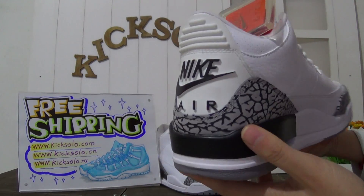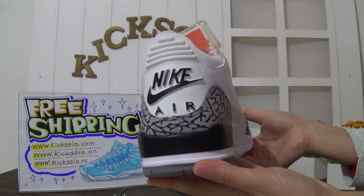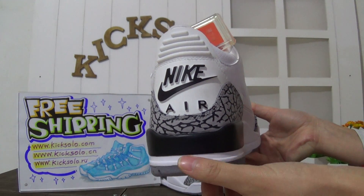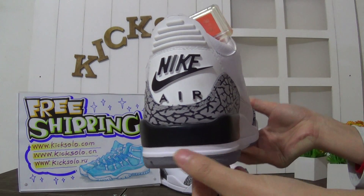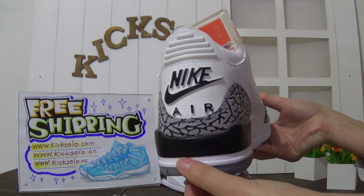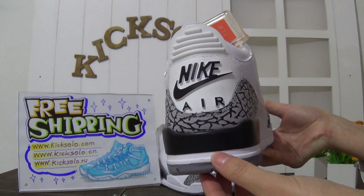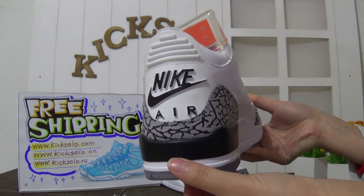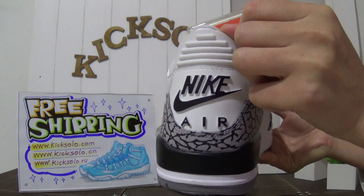Now check out the back - this shoe came with the Nike Air logo. Also, on our website we have the authentic Air Jordan 3 2003 white cement in stock with the Jumpman Air logo. You can check my website kicksolder.com.